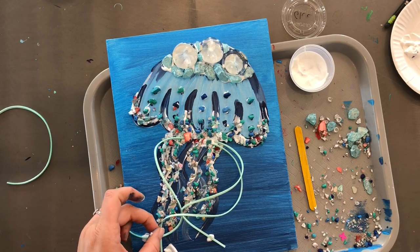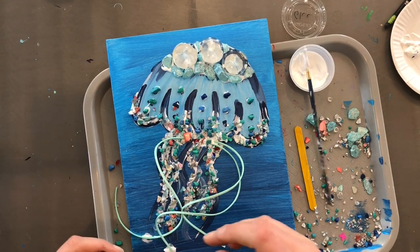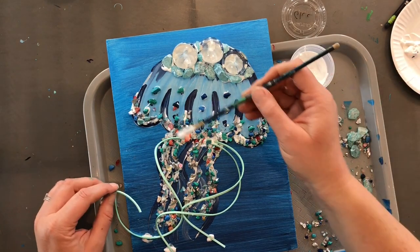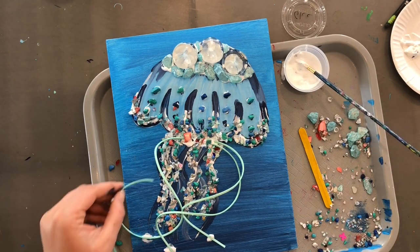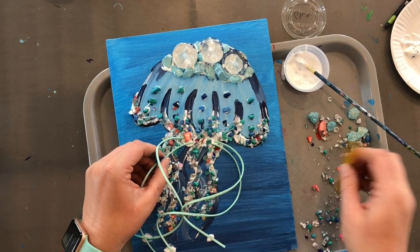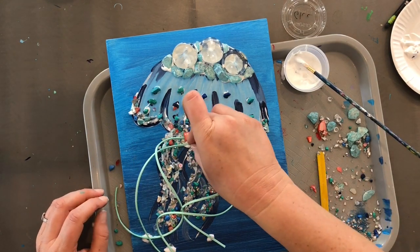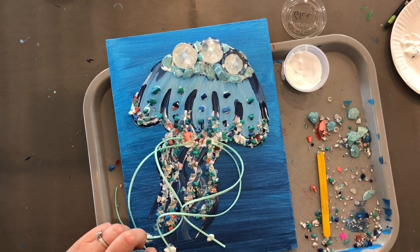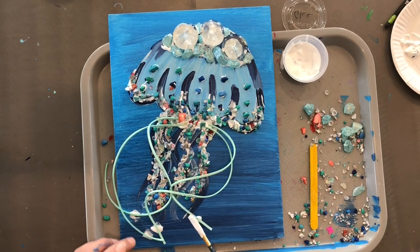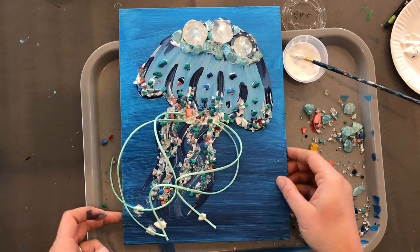I'm going to put a little bit of glue on the top. Remember, all the glue dries clear — so where it's holding it at the bottom, you won't see those white dots where you see all the white at the top. Again, you'll just be left with all of your glass and rocks. If you have any tentacles that are sticking off the page and you want to trim them, that's perfectly okay. I'm just going to give this little one on the edge a trim.